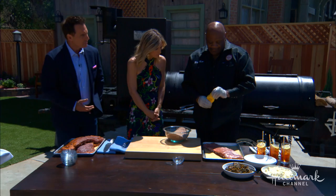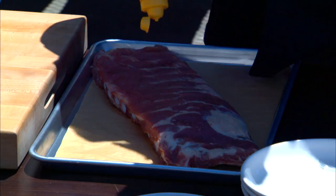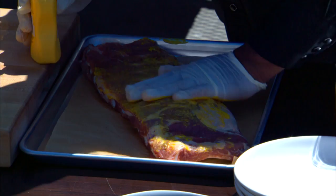Mustard, too. Yeah, we put mustard on. I wish I had a nice big secret for it, but it's just to hold the rub on there. It must give it some flavor. No, not really — it just holds it on there. The rub would stay without it, but I just like it this way.